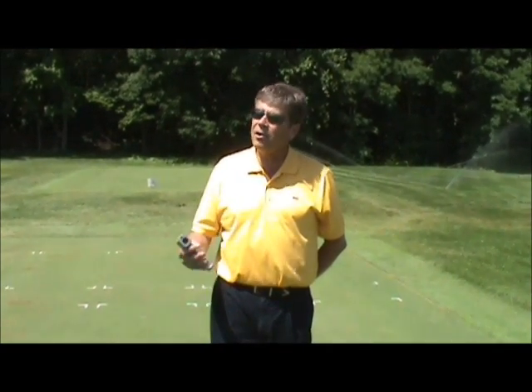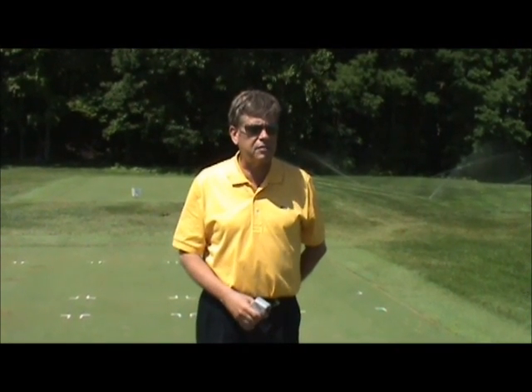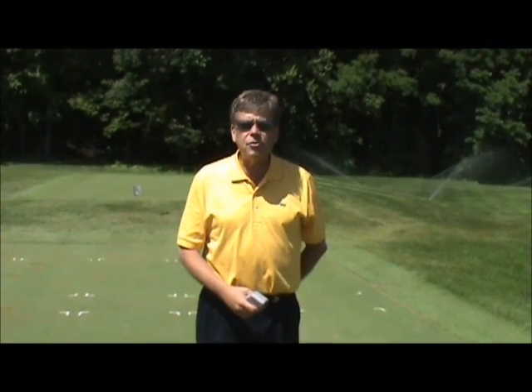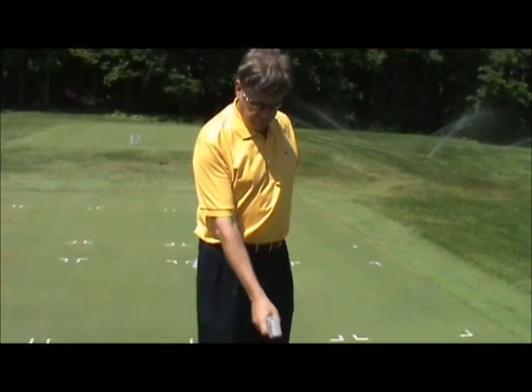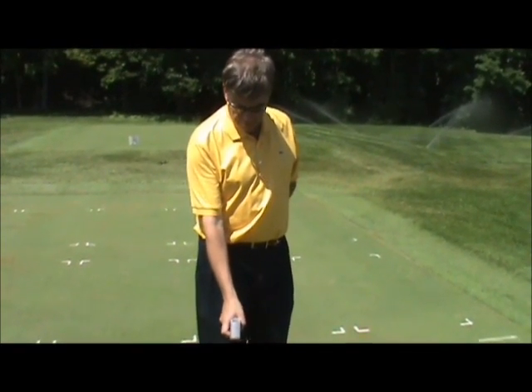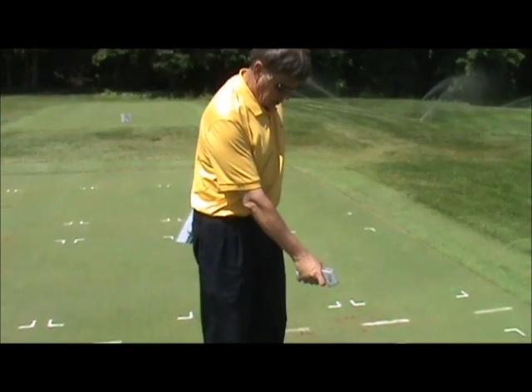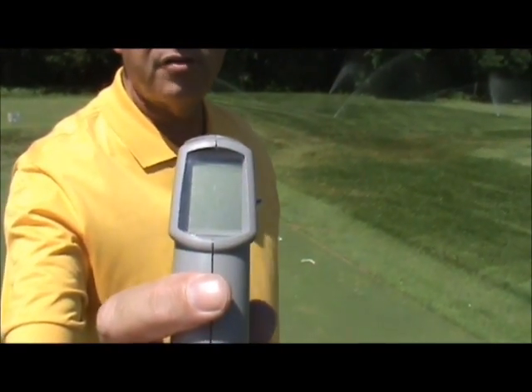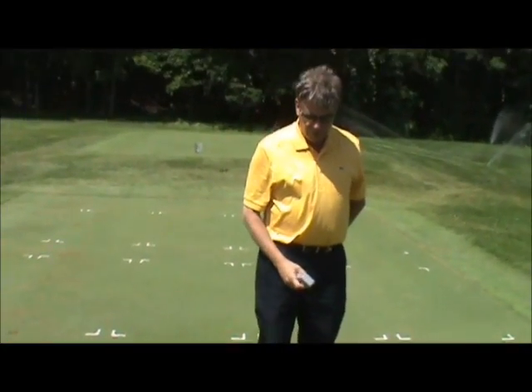But today we have sunny skies and radiant energy, and we do have a breeze. The air temperature is somewhere between 82 and 84 degrees Fahrenheit. So when I shoot this thermometer at this turf, I should be close to that. Taking a few measurements, you can see it's pretty close — within a few degrees.